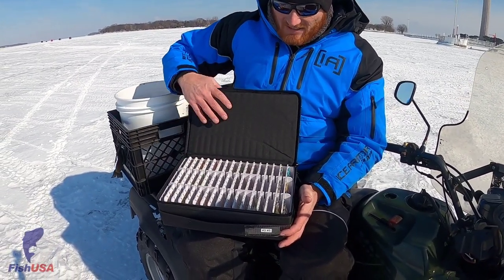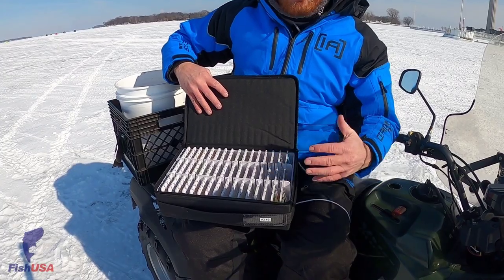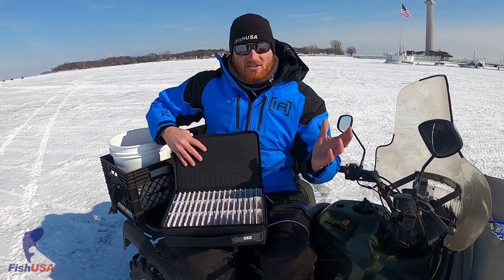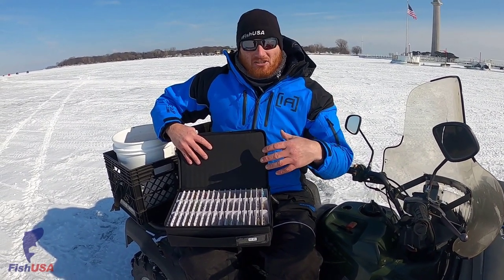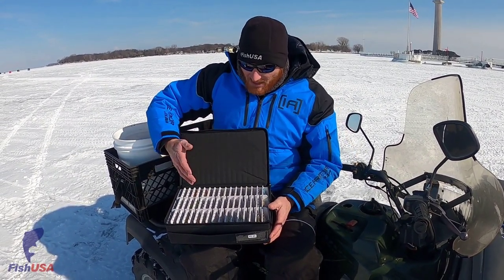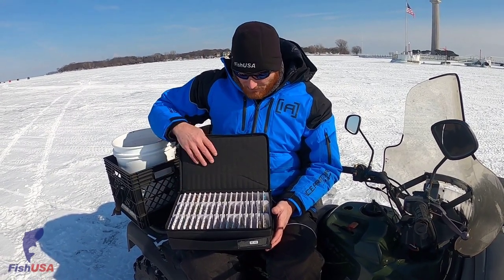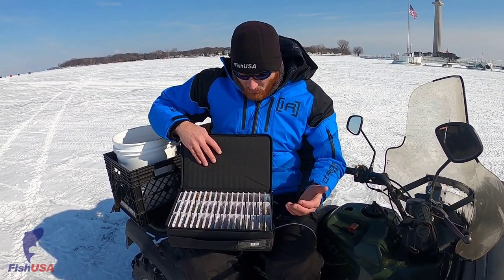In this box — it's only the 3700 utility cutout size — but yet if you drop this thing, it's made out of ABS. It's not going to crack and get smithered, just destroyed like a traditional utility box would. We can put up to 144 baits in this small of a profile. Basically grab one, get one.